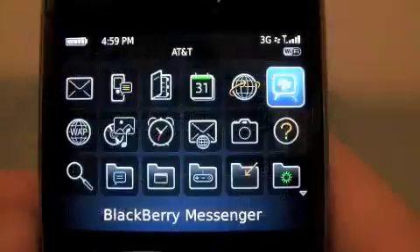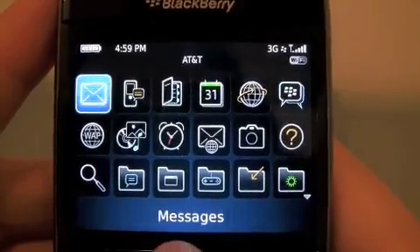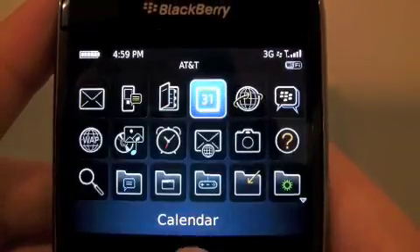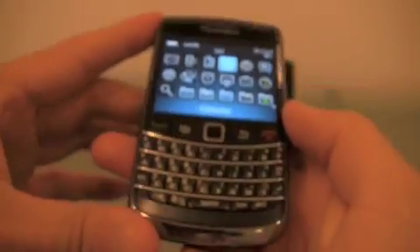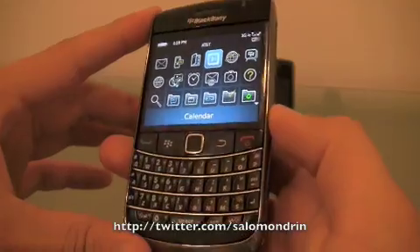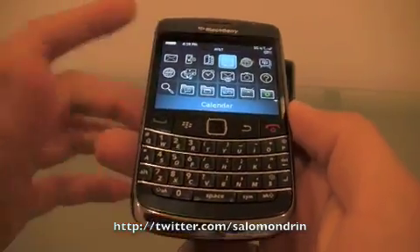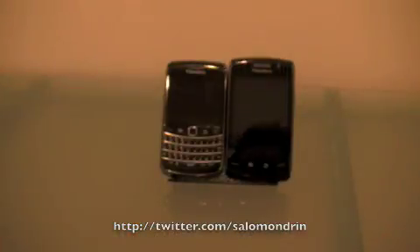Just like the Tour. So that's basically all of the phone inside. I don't think I can show you anything else. I'm going to show you the browser in another video, the camera, video camera. That was my overview on a BlackBerry 9700. If you think I sound like a smoker or a drinker — thank you very much. Take care. Bye.